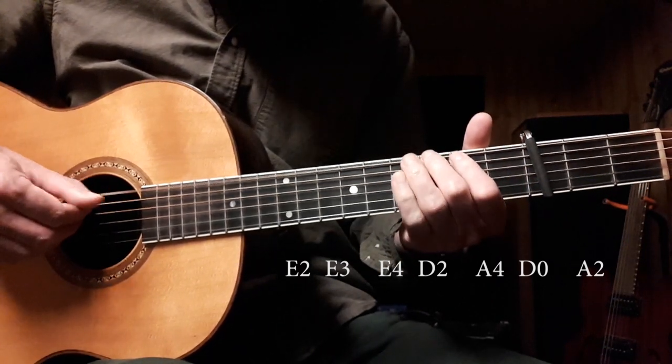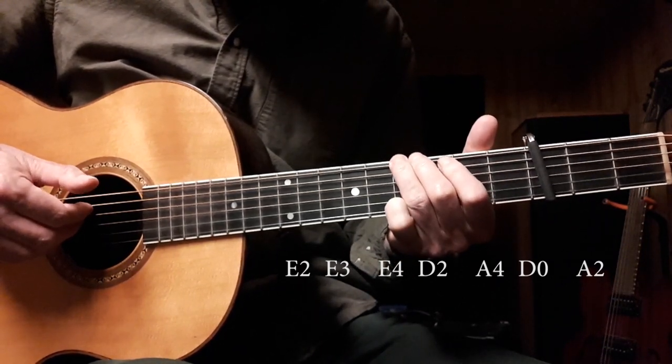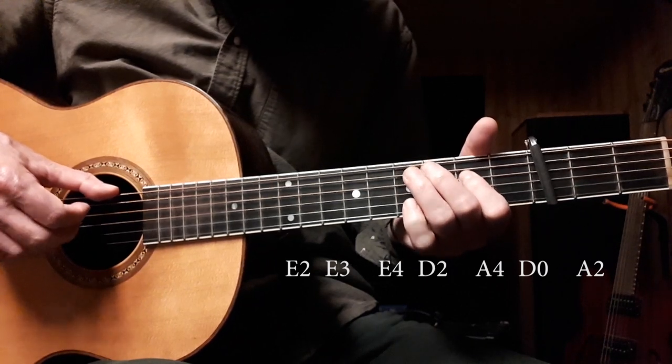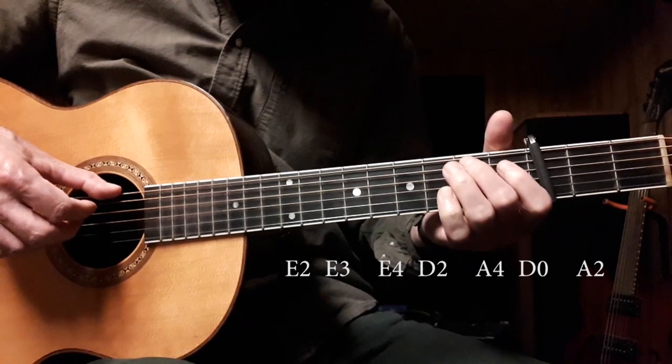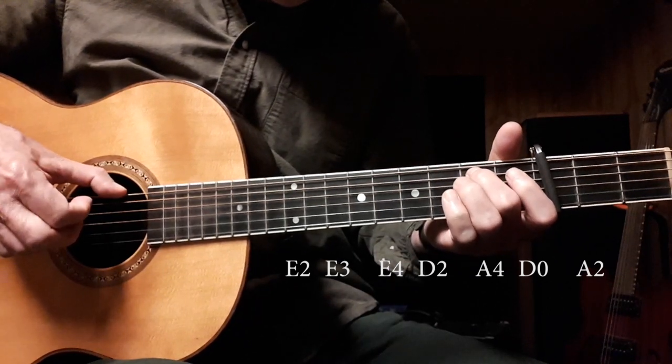Second fret, third fret, fourth fret of the E string, second fret of the D string, fourth fret of the A string, open D string, second fret of the A string.